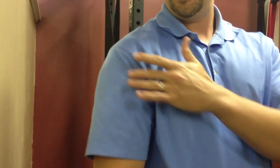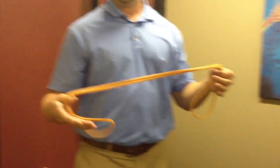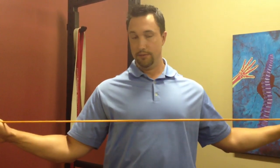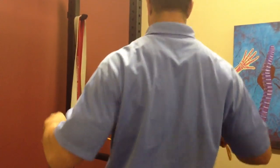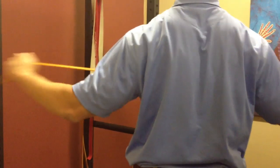Once you clear the rotator cuff out, you want to work on strengthening the weak muscles. First, we strengthen the lower trap by doing band pull-aparts. If you keep your elbows tucked in when you pull the band apart, it really fires that lower trap well. Tuck your shoulder blades down and pull apart just like this.